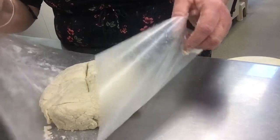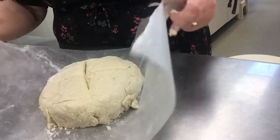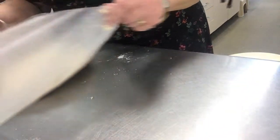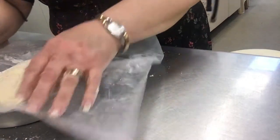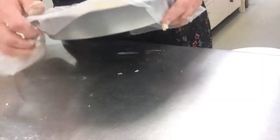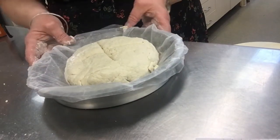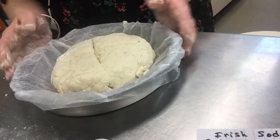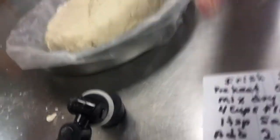All you need is something under your wax paper. Take the wax paper, pick it up, and place it in this round baking pan. We'll be able to place this in the oven and wait for our bread to bake. The bread will take about 40 minutes.